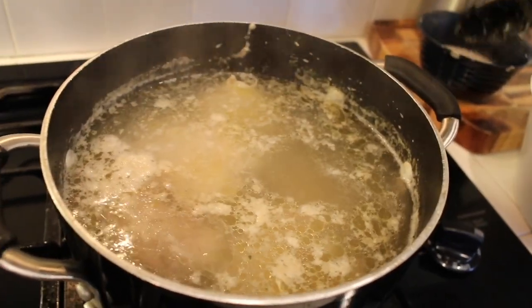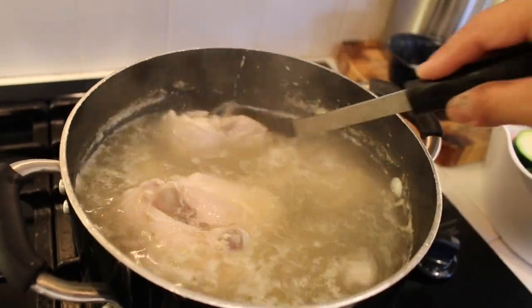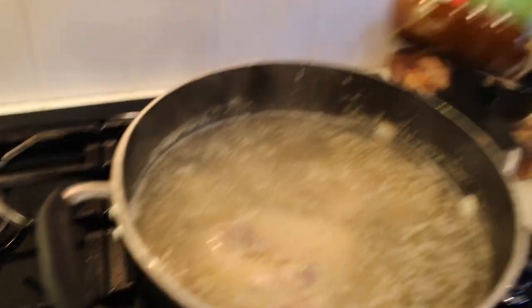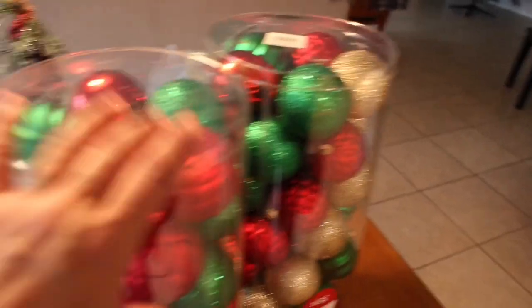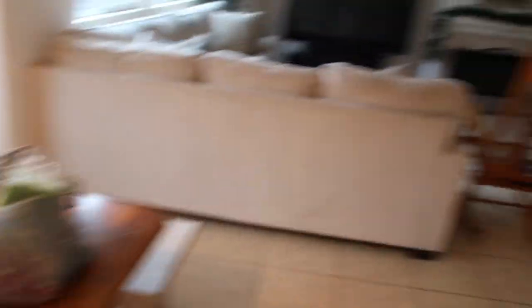This chicken soup is super warming, especially for this cold weather — oh my gosh, it's so good. I add the chicken broth that I always use. And then I'm going to add cabbage. But I went to Michael's today and I bought these ornaments here.